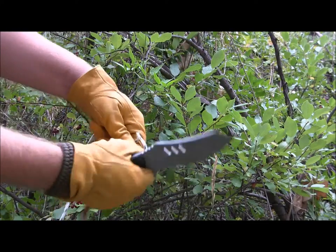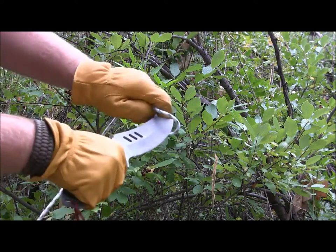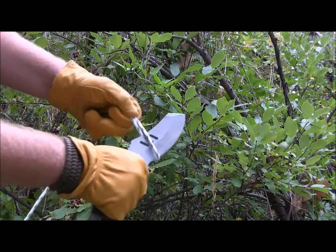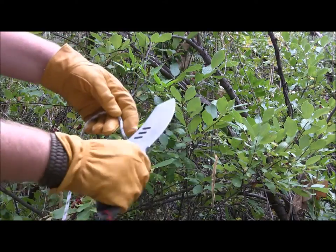Slicing some paracord here — it goes right through that nylon rope very easily with that large amount of belly. Even with the wide grind angle at 30 degrees on each side, I barely put any effort on it and it just slices right through.